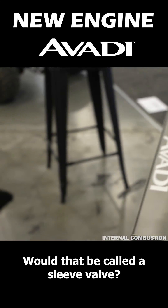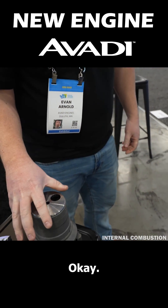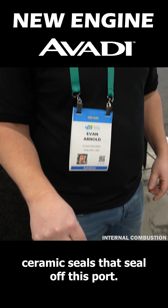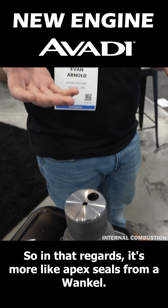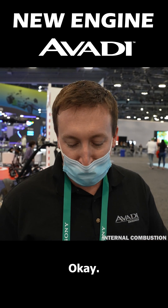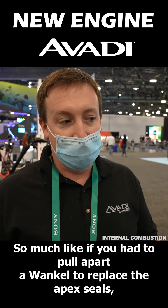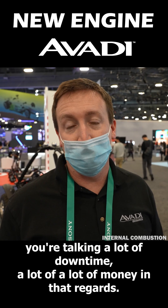Would that be called a sleeve valve? I don't know exactly, because it behaves differently — we have ceramic seals that seal off this port. In that regard it's more like apex seals from a Wankel, but it's really its own system. That's our sacrificial element at the top, so much like if you had to pull apart a Wankel to replace the apex seals, you're talking a lot of downtime and a lot of money.